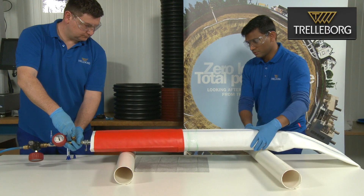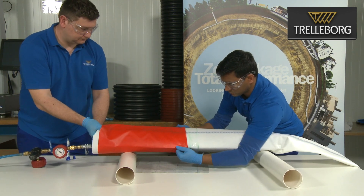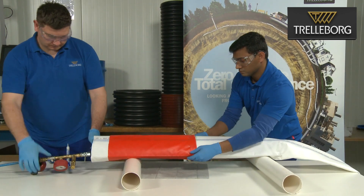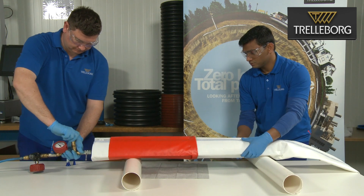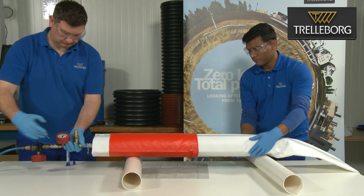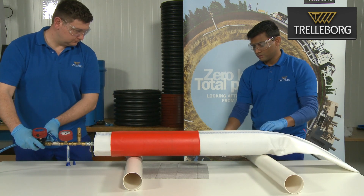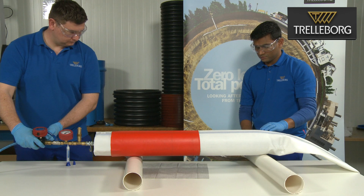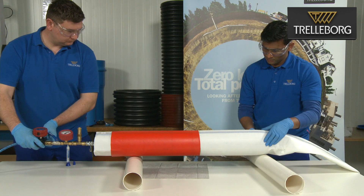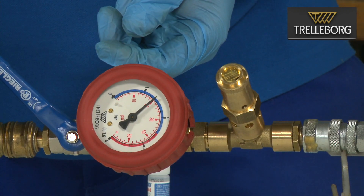Once the glue has been applied all the way around the liner, reverse the direction and spread the glue with the tip of the applicator as shown. Deflate the packer by releasing the pressure. The first operator can now slide the end cap along the liner until it is in line with the 55 centimeter mark. Re-inflate the packer to allow the liner to press firmly against the end cap. Ensure that the liner end cap has no wrinkles or creases and that it is in full contact with the liner, and continue to inflate to around 1.5 bar pressure as shown on the pressure gauge.